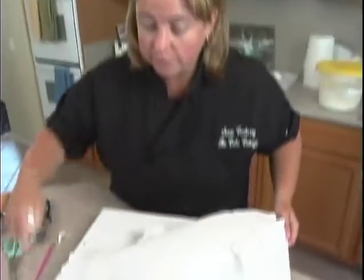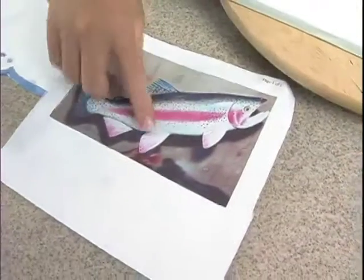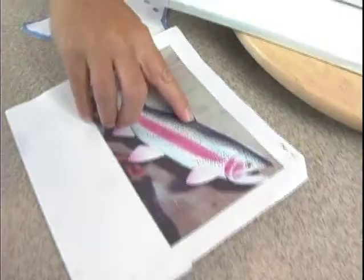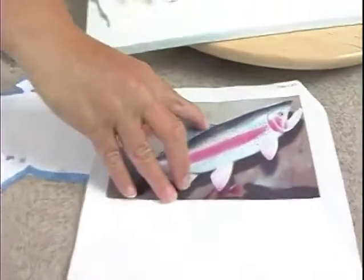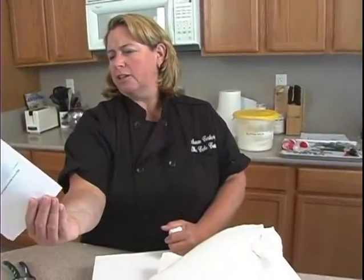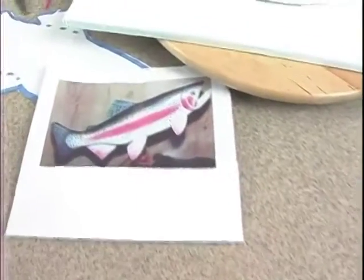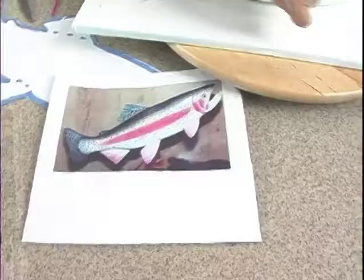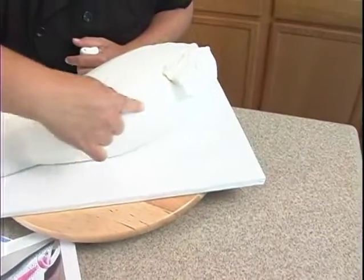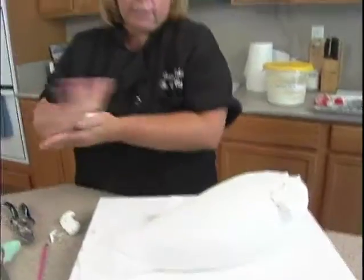We have two more down here at the bottom. This one looks like it's almost at the same place as this one, maybe just slightly forward, but it might just be the angle. Actually it looks back slightly from the start of this fin, so we're going to go right under here — it's probably right in here. Didn't know you had to be a fish expert, did you?